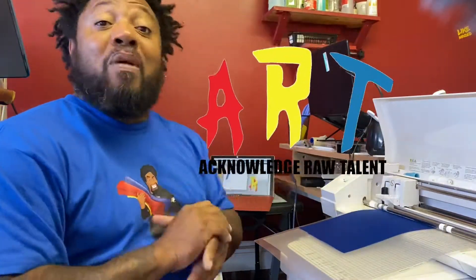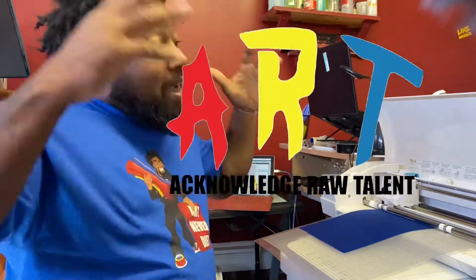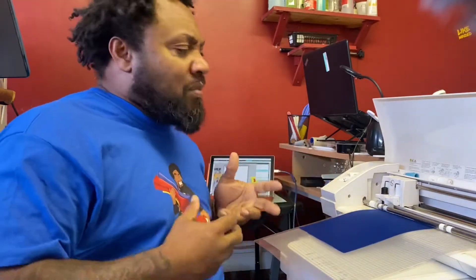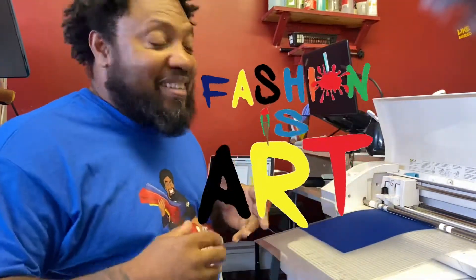What's up, what's up? It's your boy Greg LikeMindedBozeman. Welcome back to my art channel, man. Art — acknowledge your raw talent. This is a platform I'm going to use to help you build your t-shirt business, build your brand, show you new things, how to improve everything, and also introduce you to art. Because I love art, and fashion is art. Remember that, man — fashion is art.